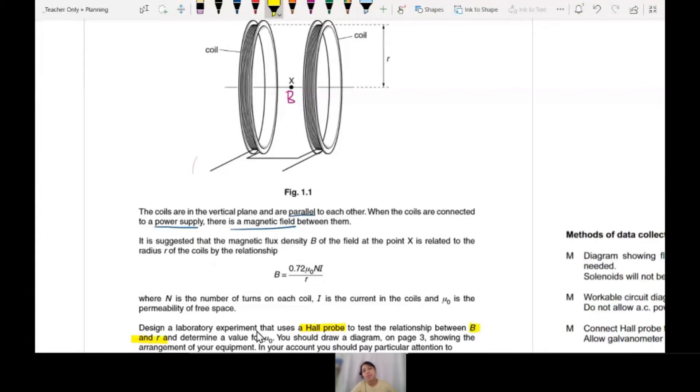How to measure radius? Use a ruler — put the ruler and measure. But how do you measure B? That's something we have not done before. The key is the Hall probe. Your takeaway is to know the steps to use a Hall probe.